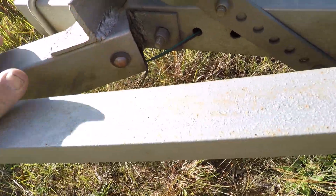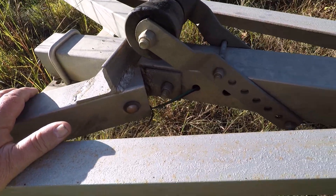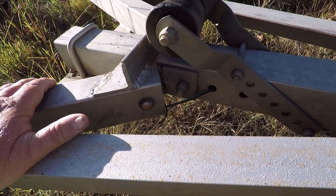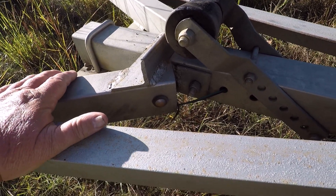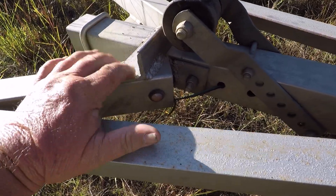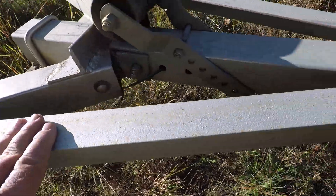I happened to be down at Lake Murray, down in the big water. I had to call my son to bring my welder up to the boat ramp. We had to jack it up, weld a plate right here across through here, and weld these arms back on.